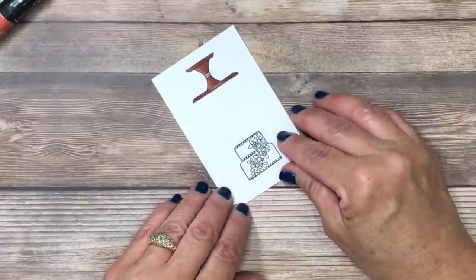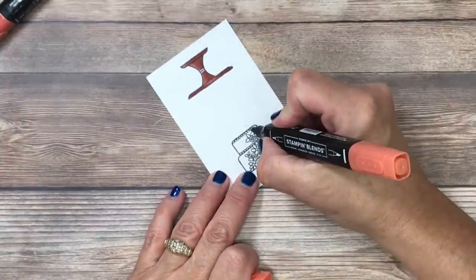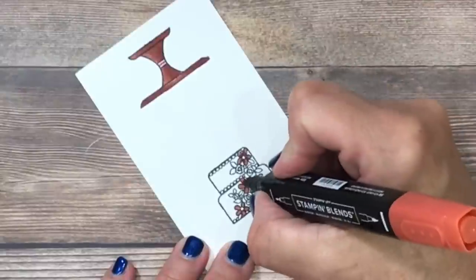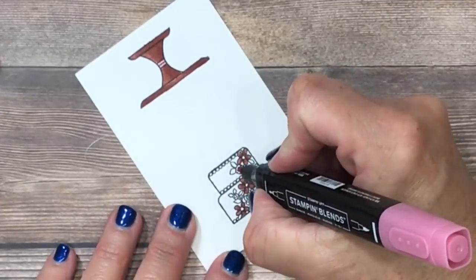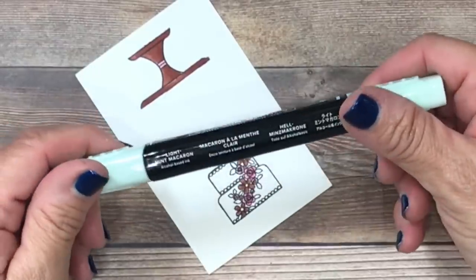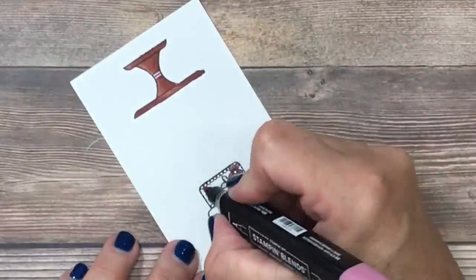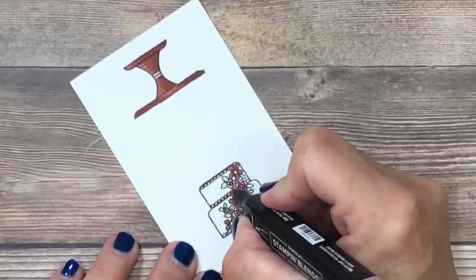I'm going to turn this around and add details to the flowers as well. I'm using the same Cajun craze marker for my larger daisy-type flowers, doing very little blending because this is a very detailed area. I'll take the darker shade and add just a little accent toward the center. I'll do the same with the rococo rose color, working those inside the roses. For the leaves I'll use the light mint macaroon for the lightest color and add accents with the darker shade. Finally, I'll come back with the light rococo rose along the edges of the cake where the icing is to bring out lighter shades in the designer series paper.